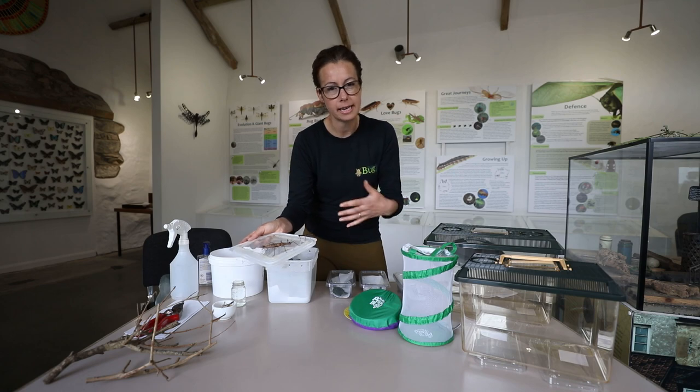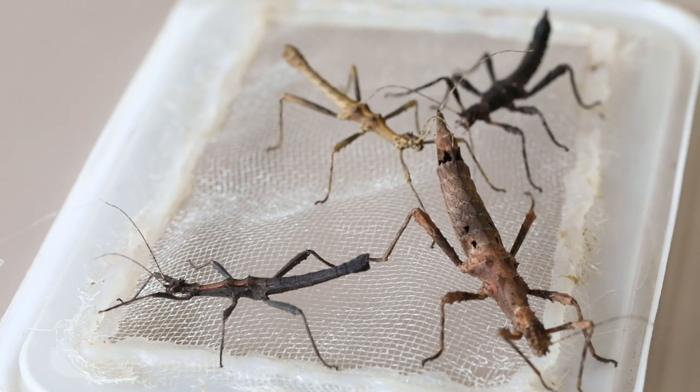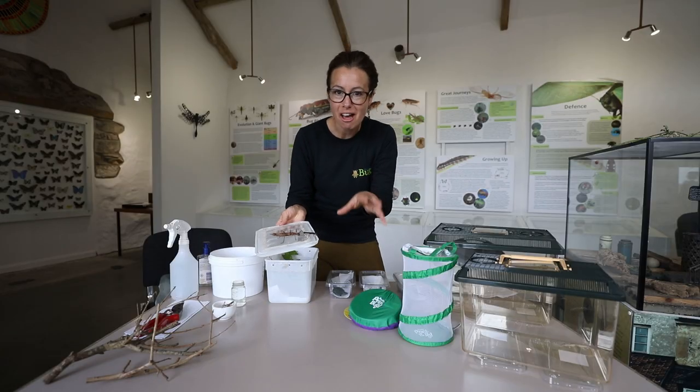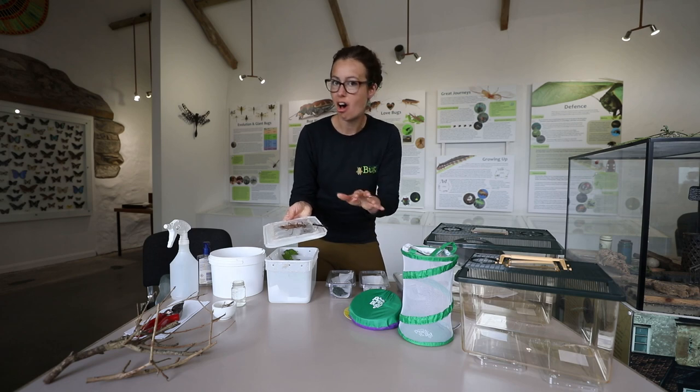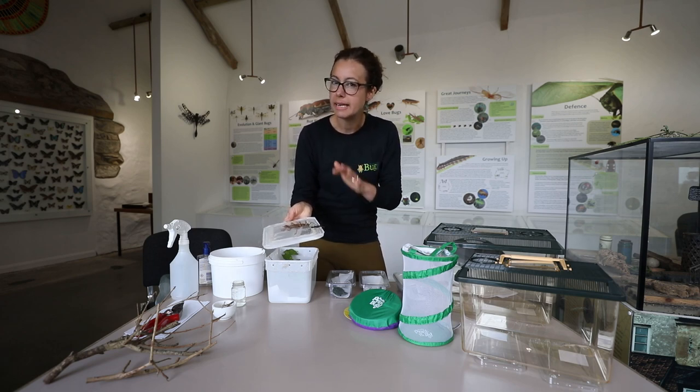The only thing is if your stick insects go an almost dark brown-black colour, all of them, then perhaps your tank could be a little bit too damp. So that's one thing to look out for. If there's one damp stick insect that's a bit dark that's fine, but if they're all dark then maybe think about making the tank a little less damp.